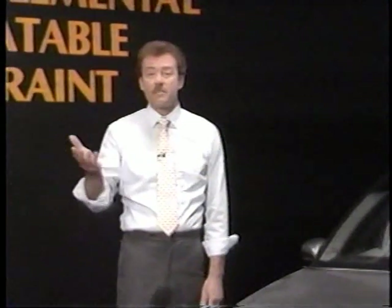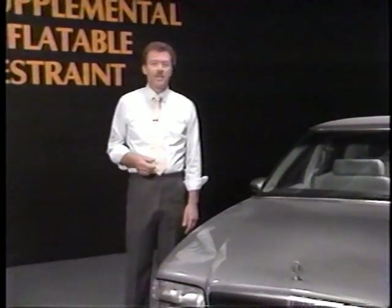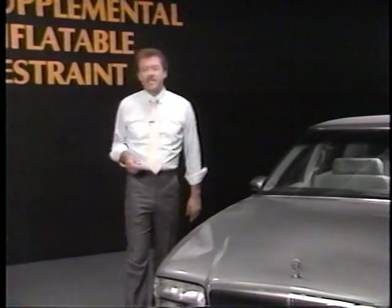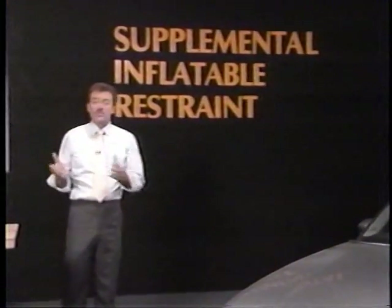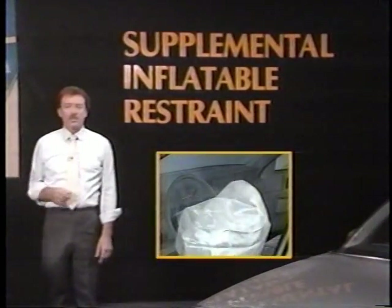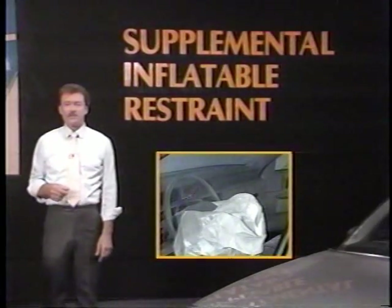It's as easy as that. Disabling a Buick SIR system can be performed within a matter of minutes, and working with and around the Buick SIR system is the purpose of this program. We'll take a look at how to identify an SIR-equipped vehicle, where the components are located on each vehicle, and how these components work together to make up the Supplemental Inflatable Restraint System. We'll also look at special safety and service considerations related to SIR components.